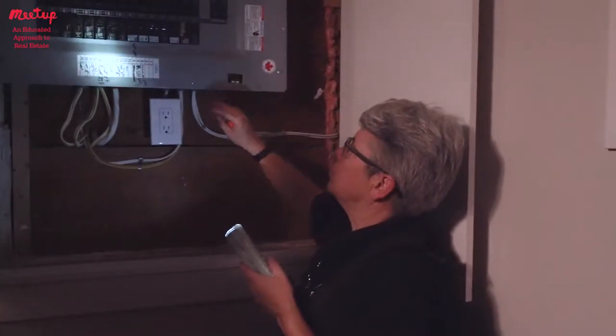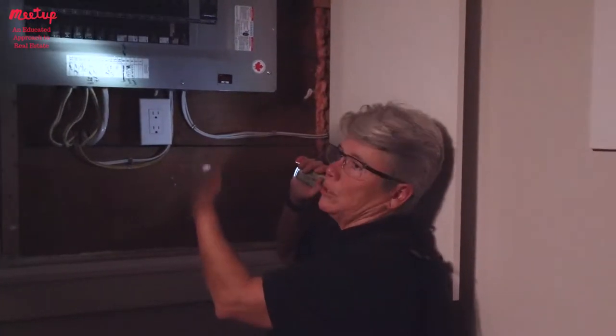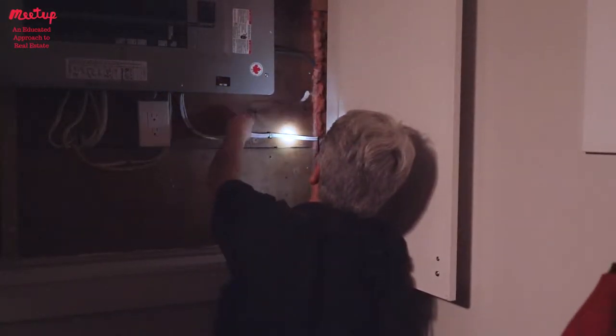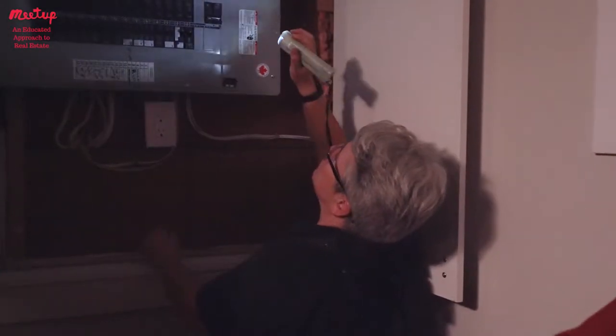I'm not going to open the cover here, but that's where you would see the aluminum or copper wiring. You can also see the labeling on the wiring, which tells you pretty much how new it is.